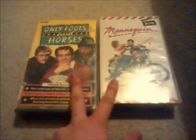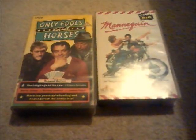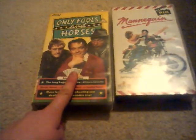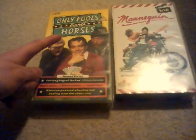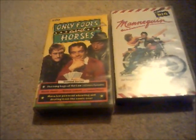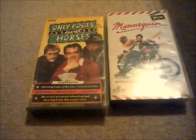These are the only two tapes that I will take to Weymouth tomorrow. And of course I will show you the VHS openings to Only Fools and Horses: The Long Legs of the Lord just one last time. So I'll see you then - bye for now.